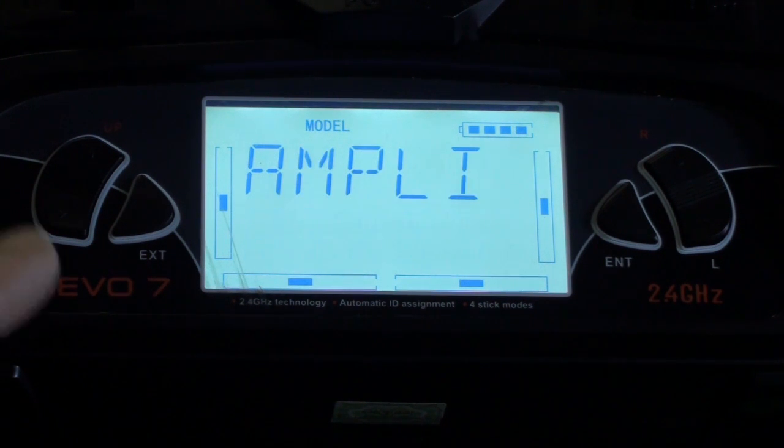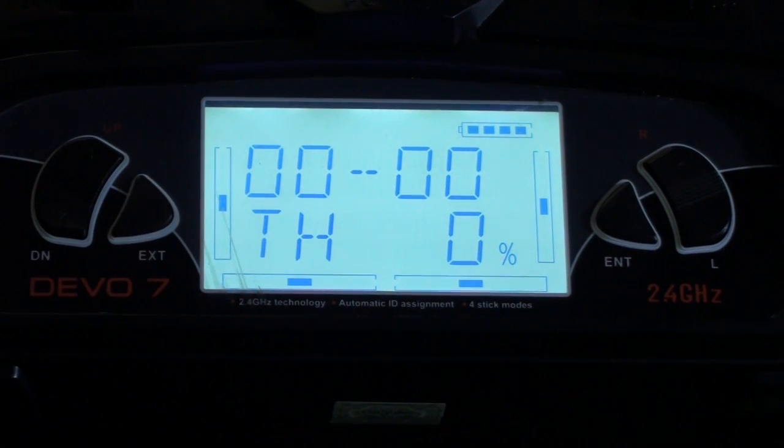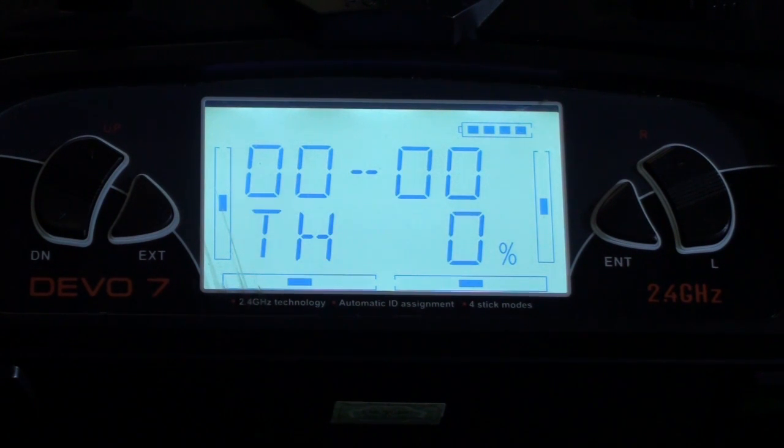Okay, that's done. Then just simply exit out of your menus and away you go. With this, if you were doing a return to home with your remote switched off, what you can do is switch your remote back on while it's coming back to you and then regain control.